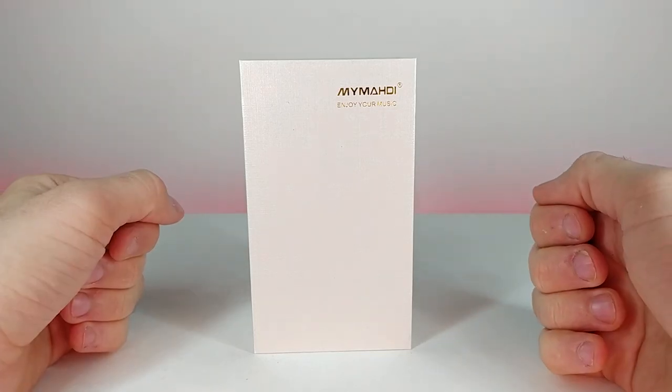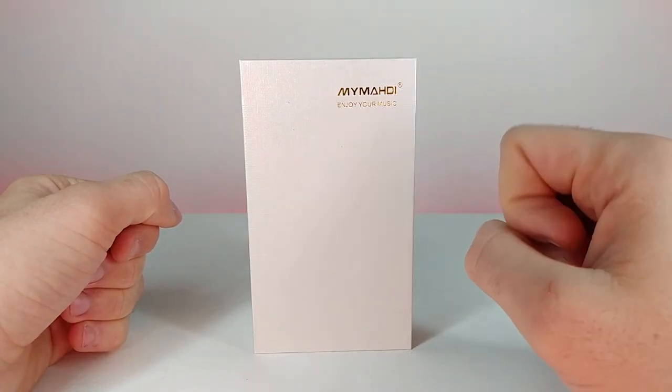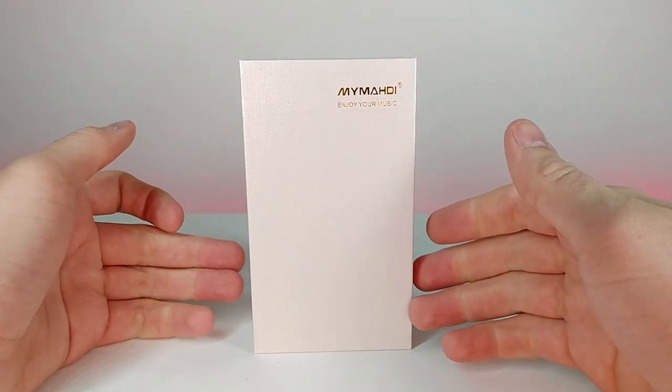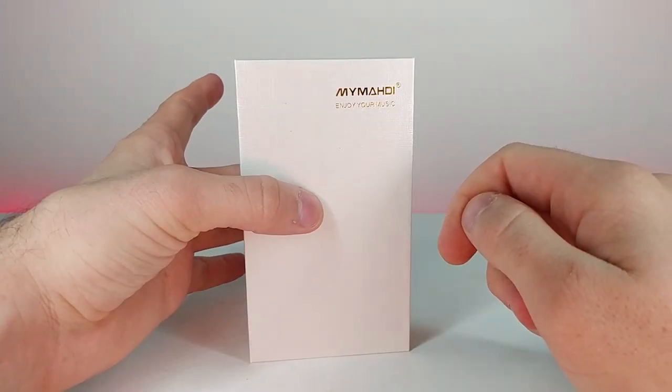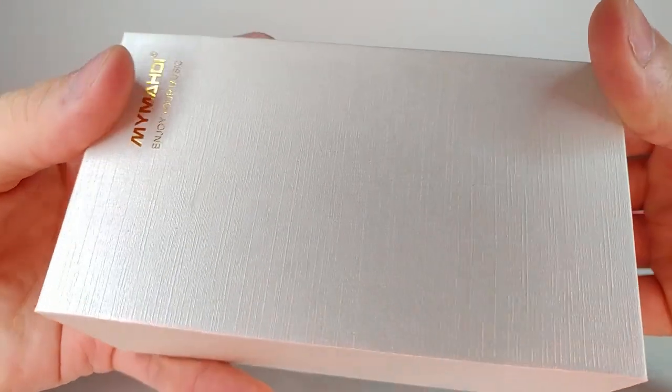How's it going guys? Welcome back to another JHR review. Today we're going to be looking at a MyModi Enjoy Your Music MP3 player. This looked really interesting on the Amazon listing, so let's go ahead and take a look at the packaging, which I find to be very nice.